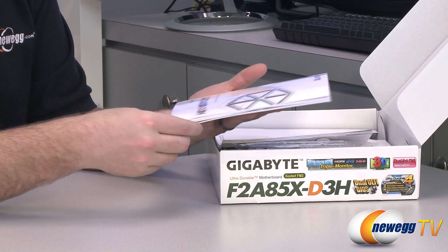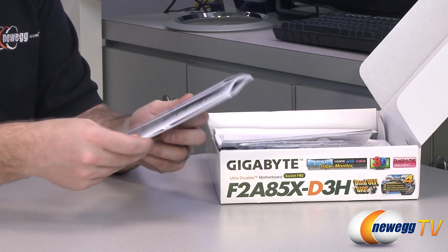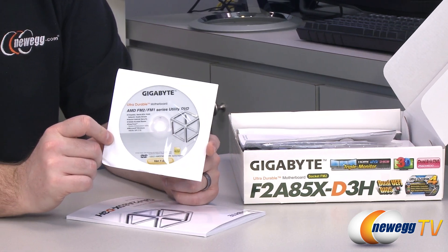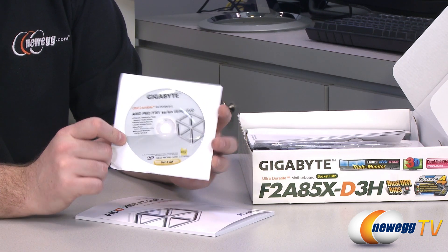Inside the box, first off you have a Gigabyte case badge so you can put that on your case if you like displaying case badges. You also have a driver and utility disk. It's generally best to go to the Gigabyte website to download the latest versions of your drivers.